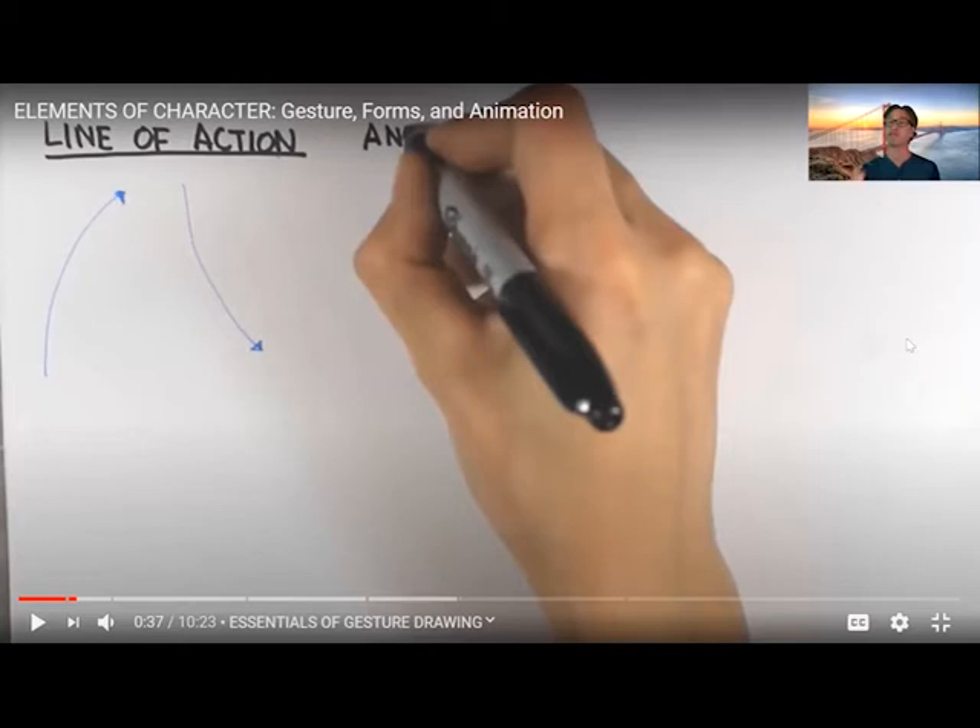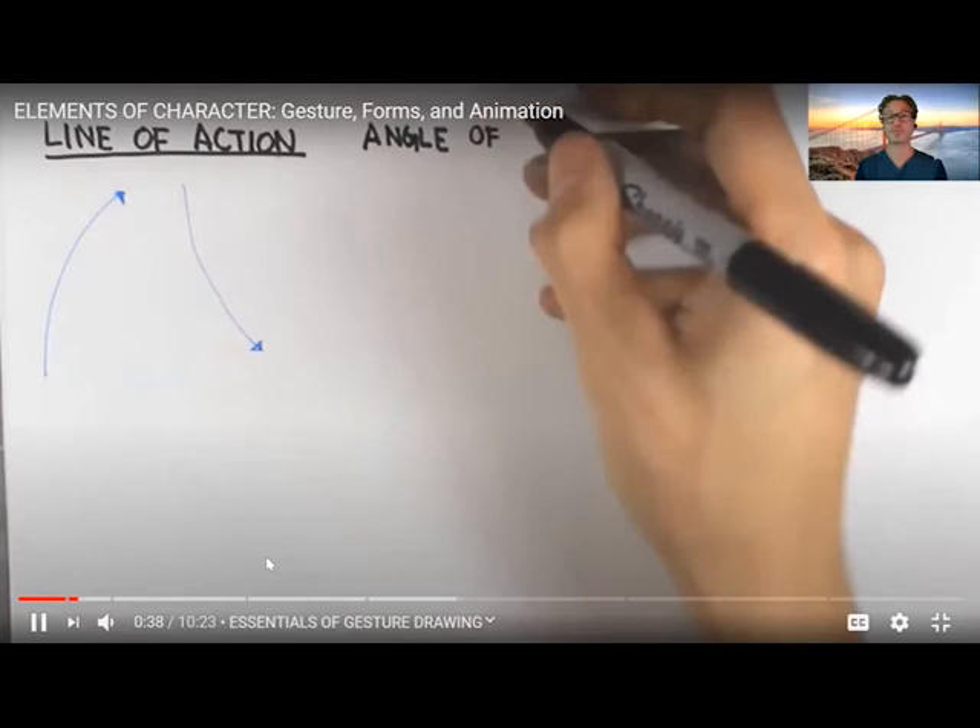The line of action gives the most basic information of how the figure is curved, bent, or angled. It tells you: is your figure standing straight up vertically? Are they leaning back, forward, or to the side? This is a simple curved line that represents only the space between the neck and beneath the pelvis — it does not include the length of the legs and it does not have arms. So the first step is to create the line of action. The second step is going to be the axis lines, which I also call angles of axis.